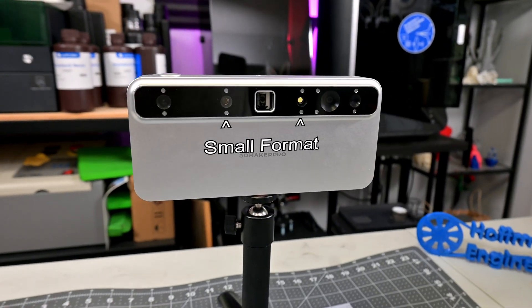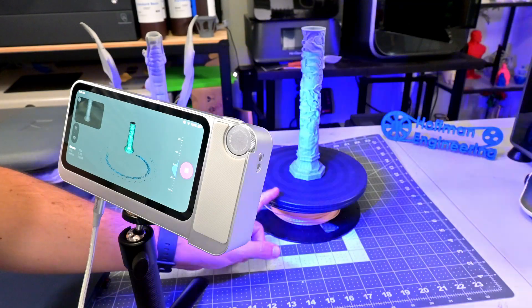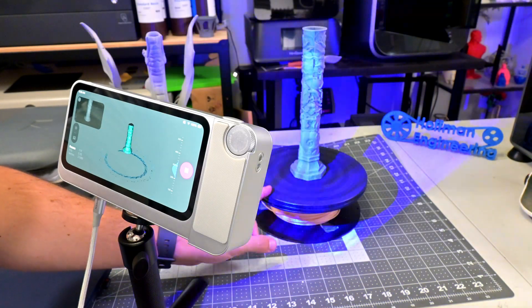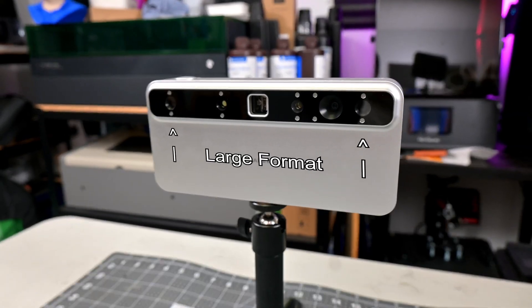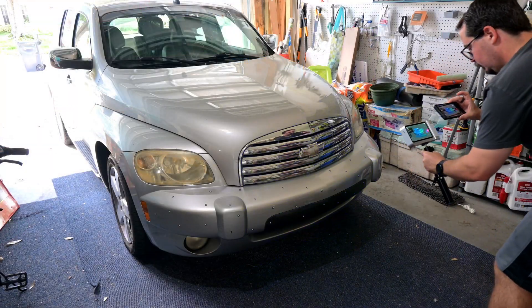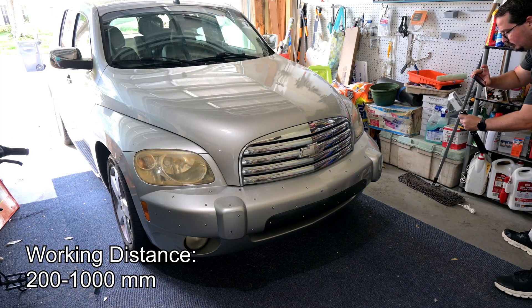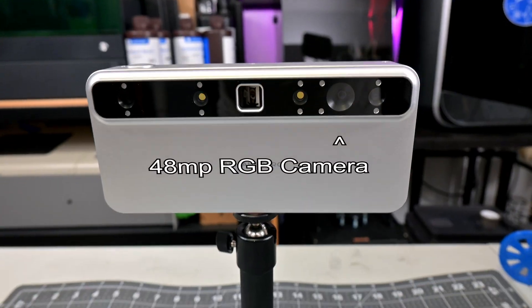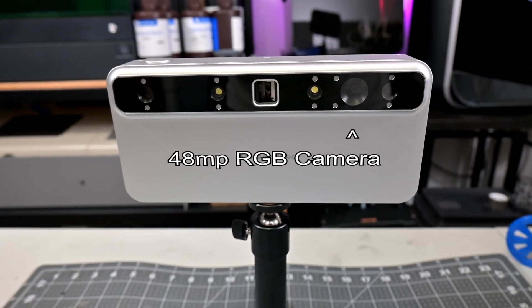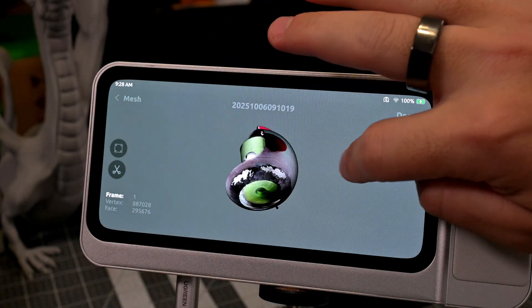Those four cameras are split into two pairs. The inner pair is the small format mode, enabling up to 0.05 millimeter accuracy for smaller parts. The outer pair is the large format scanners, enabling much larger scans. The small format mode has a focus range of 200 to 500 millimeters, while large format mode can capture up to 1000 millimeters in front of the scanner. The Toucan also has a 48 megapixel RGB camera that captures color texture information, which can be overlaid on the final object.